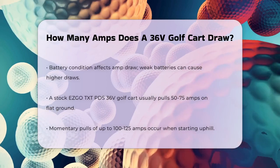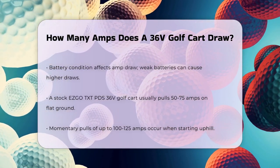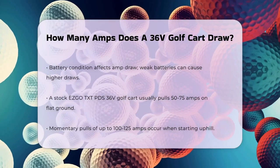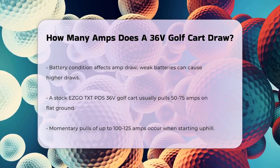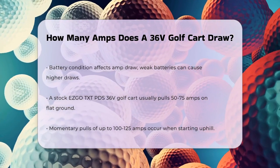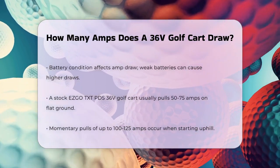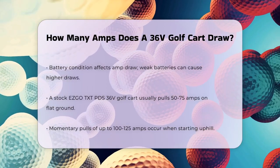To give you a more specific example, a stock EasGo TXT PDS 36-volt golf cart, which is a common model, generally pulls around 50 to 75 amps at wide open throttle on flat ground. However, when starting uphill, it can see momentary pulls of up to 100 to 125 amps. In some cases, the maximum amp draw can reach up to 210 amps during hard starts on steep grades.